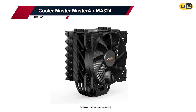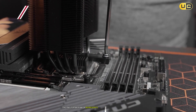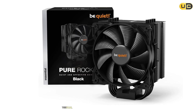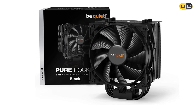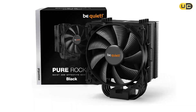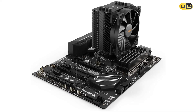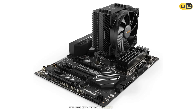Number three: Cooler Master Master Air MA824. The Master Air MA824 represents Cooler Master's premium offering, and it certainly lives up to expectations. This dual-tower cooler features an impressive array of eight heat pipes and two high-quality fans in a push-pull configuration. The nickel-plated finish not only looks premium but also aids in heat dissipation. Testing revealed exceptional thermal performance that rivals some of the best air coolers on the market.